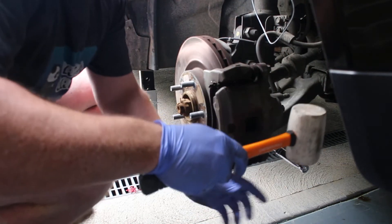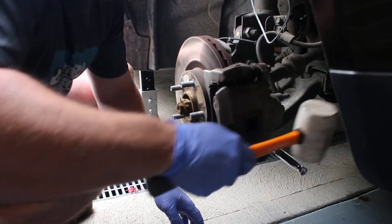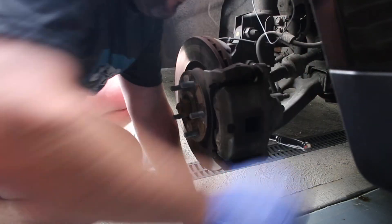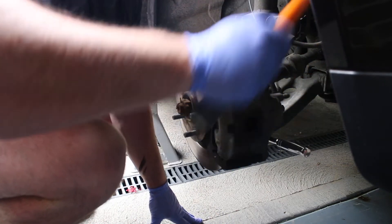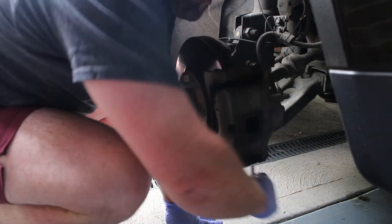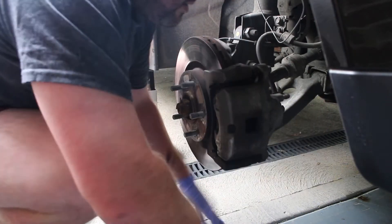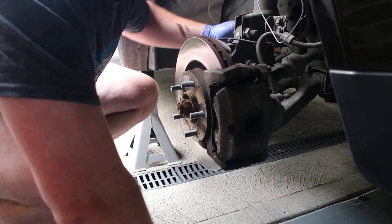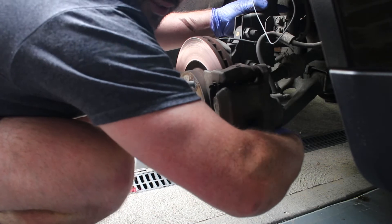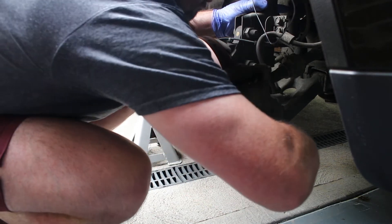I need to give this a bit of love with a rubber mallet. Might have to bang it again — there we go. Probably shouldn't do that with a socket; probably should use a breaker bar, but hey, sometimes you've got to do what you've got to do. And if it's your tools, then it's not a problem.